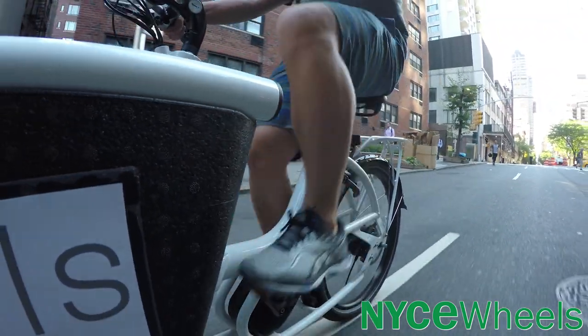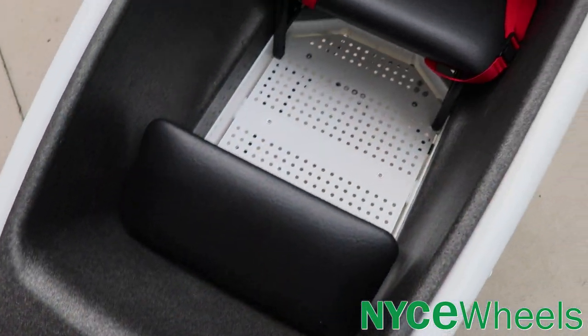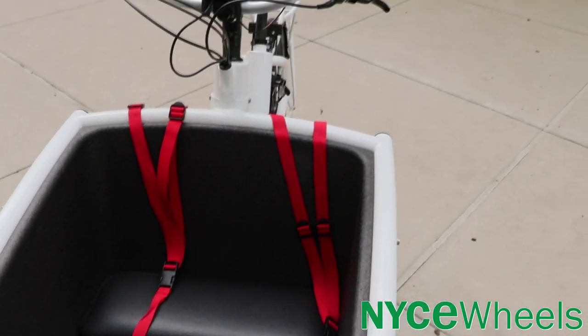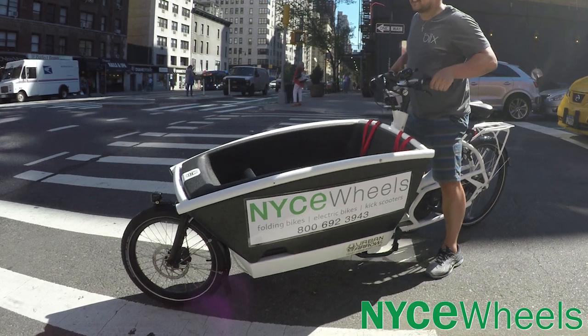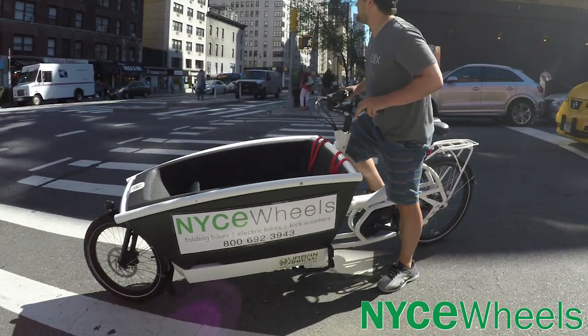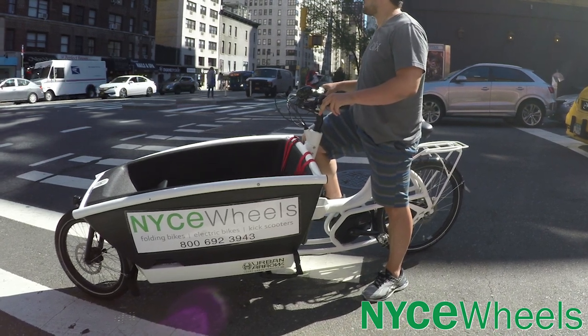The Urban Arrow Family sits on a rear 26-inch wheel and a front 20-inch wheel, both equipped with Schwalbe Big Apple Plus tires for excellent puncture protection. You can also see the support beam controlling the front fork, which provides very responsive steering and makes that cargo bed very easy to handle.